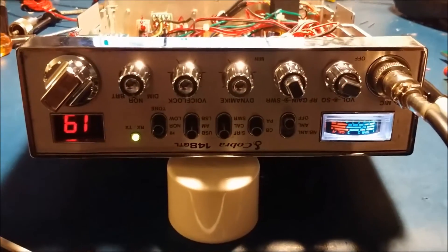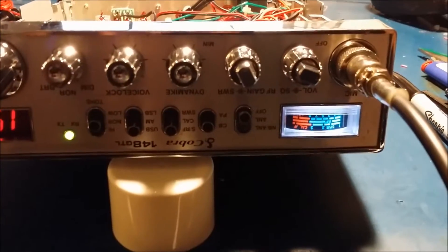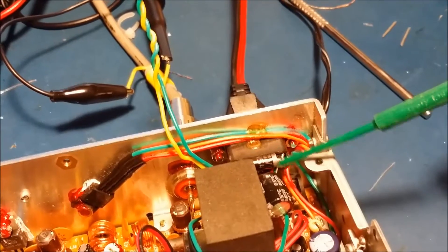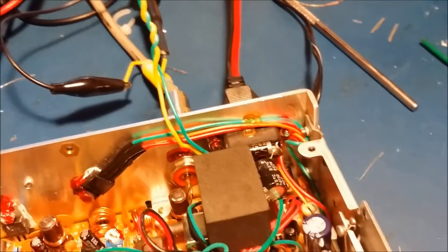Alright Ben, we're back with the 148 GTL here. We got a new meter put in and put a white LED in there so you don't have to worry about that burning out. Also back here we added a bigger reverse polarity diode and a filter cap. I wanted to show you real quick before I do the frequency alignment on it how far off it is.